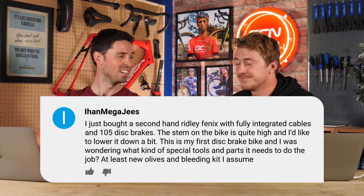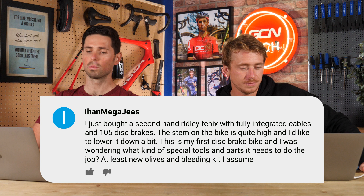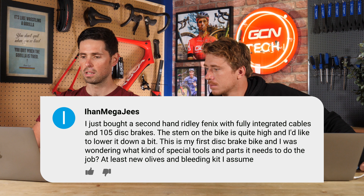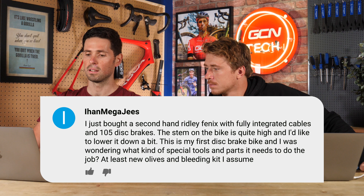Next question is from Ian Megagees. He says: I just bought a second-hand Ridley Phoenix with fully integrated cables and 105 disc brakes. The stem is a little bit high and I want to cut the steerer down. For that, I need to pull the cables out because the headset spacers aren't two-piece. It's their first disc bike and they're wondering what kind of special tools they need — do they need olives and a bleeding kit?